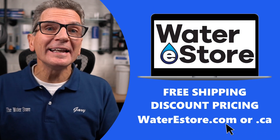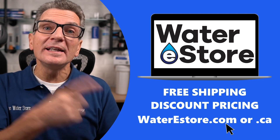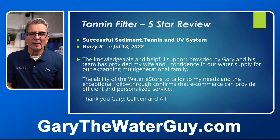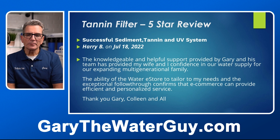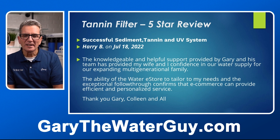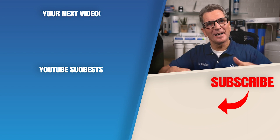If you're looking for more information about tannin filters, check out our websites — Waterestore.com in the US or Waterestore.ca in Canada. We offer free shipping and discount pricing. Here's a review from Harry B. from July of this year: 'The knowledgeable and helpful support provided by Gary and his team has provided my wife and I confidence in our water supply for our expanding multi-generational family. The ability of Waterestore to tailor to my needs and the exceptional follow-through confirms that e-commerce can provide efficient and personalized service.' Thanks, Harry. Click here for your next video on tannin filters. Any questions or comments, add them down below.